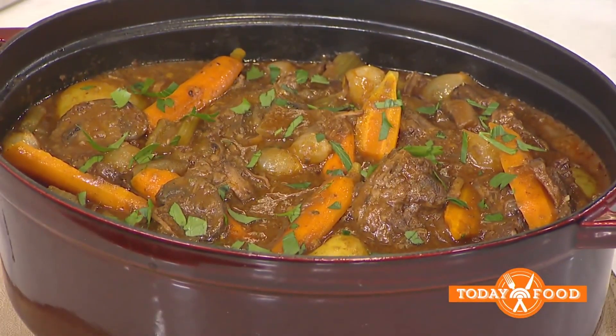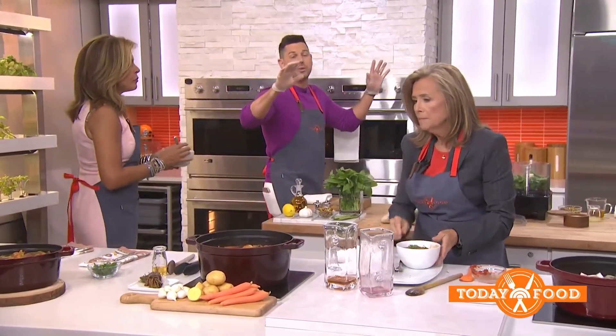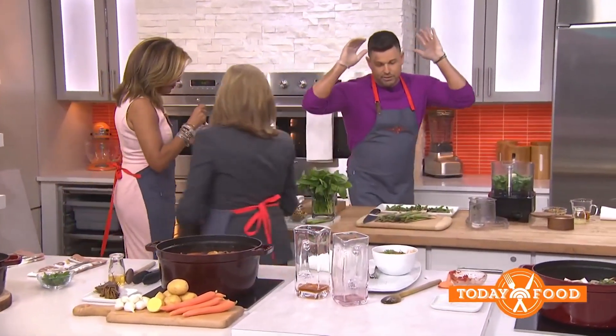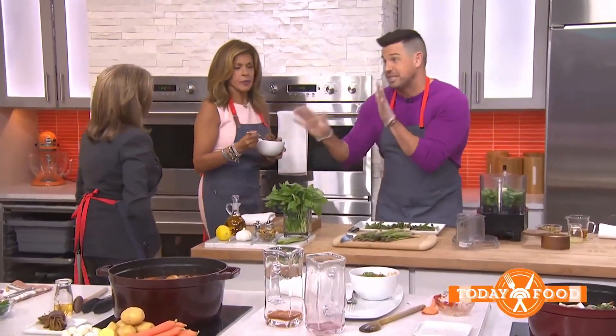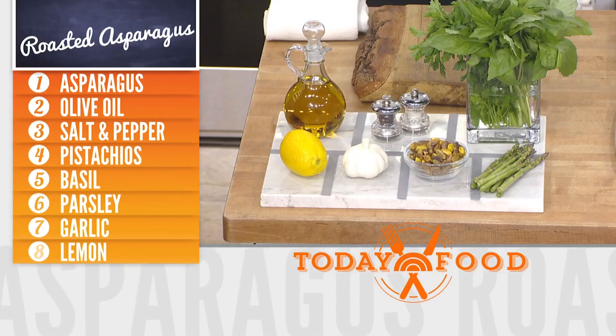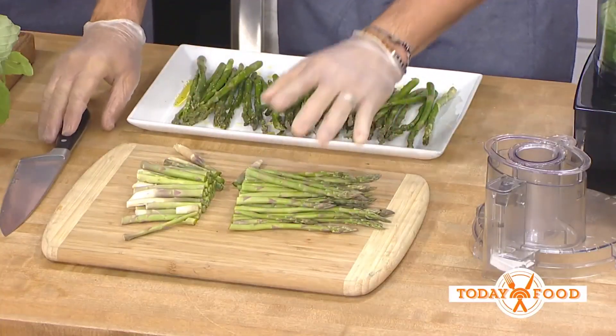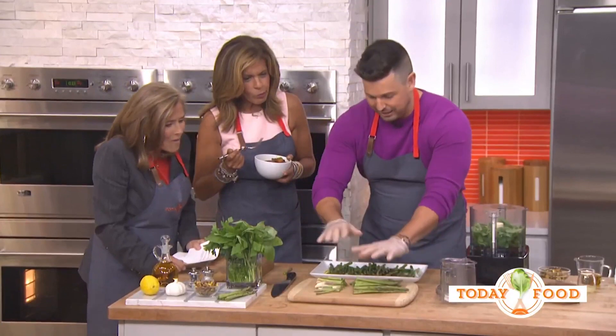So we go to asparagus. Can you make this in advance or freeze it so that you have it? Totally can — just don't put the vegetables that need to go in the oven. Do that last minute when you reheat it. My favorite thing in the whole world is asparagus, and the season is still here. You pick the asparagus up and where it breaks is where you cut them all.